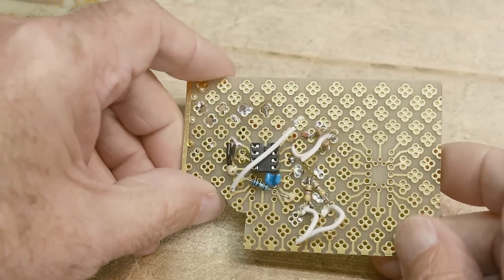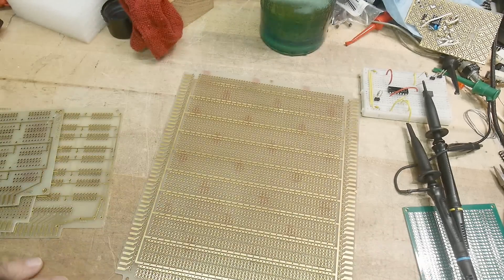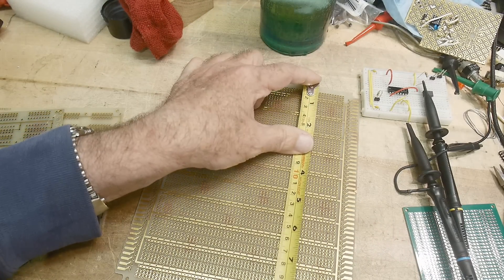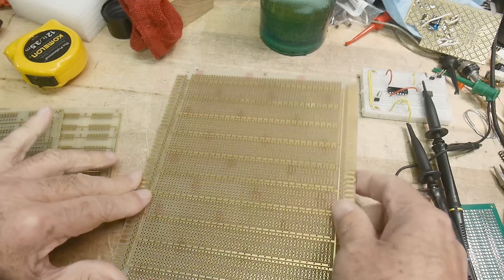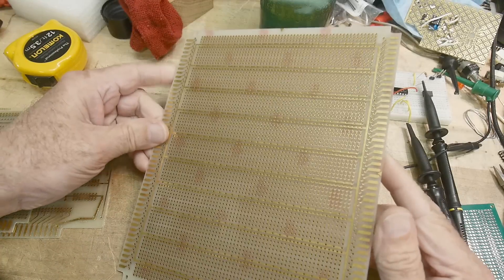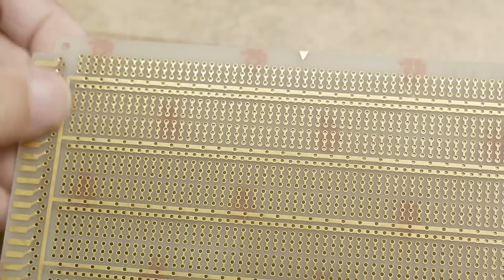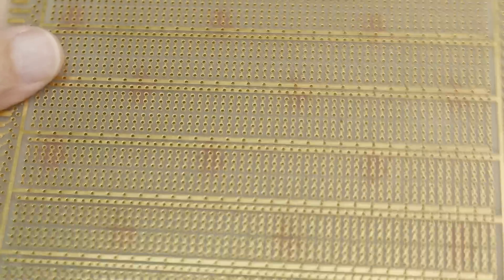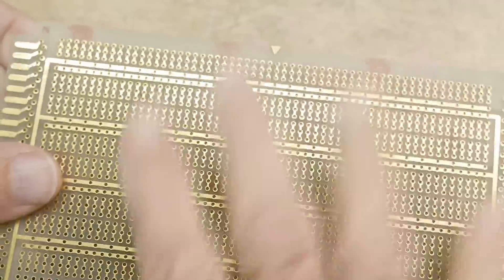My favorite prototype card in the stockroom — let me show you that one — was this. This is a big card. Let me get a tape measure. So this is eight and a half by seven inches. It's quite a large card, but it has lots and lots of holes in it. This is my favorite card and I used it all the time. I think I used them full size a couple of times, but usually I would cut a piece out. I liked these cards so much I did an homage to this card.